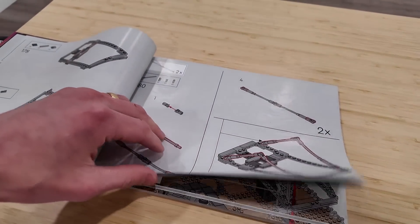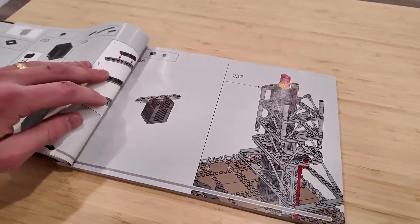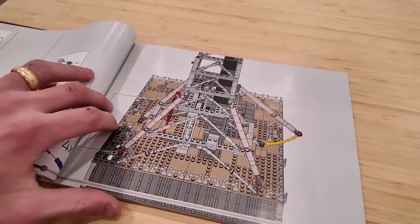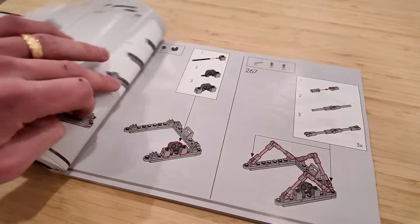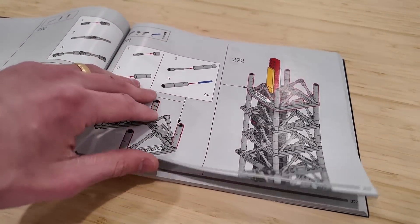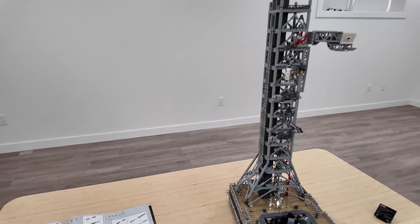The framework of the actual tower is very repetitious. I can't say that was the funnest thing to build — just doing the same thing over and over again. But I think the end result was definitely worth it. It's very repetitious — Eiffel Tower vibes for sure. But yeah, it looks beautiful.